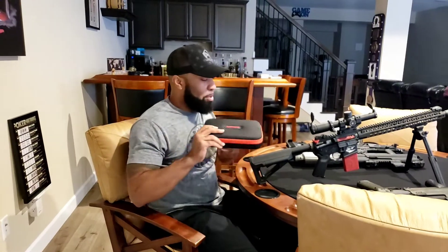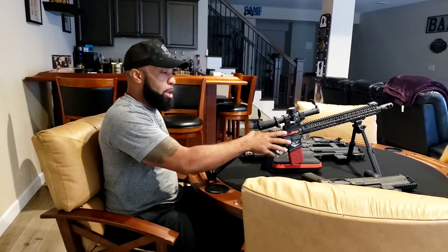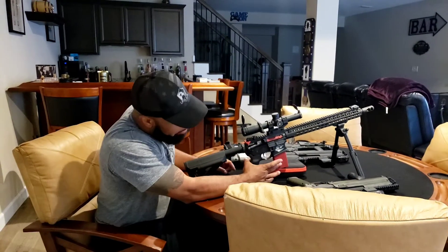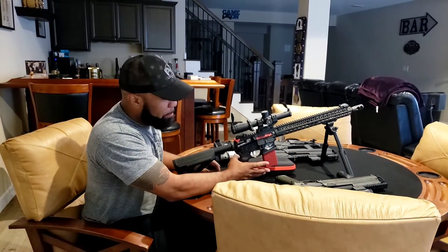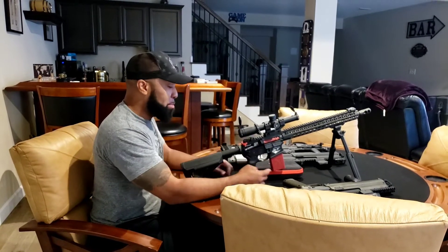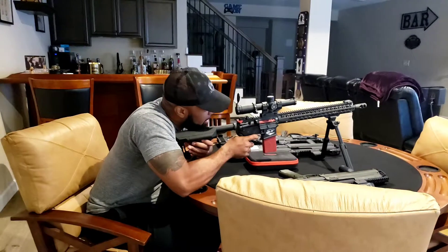Mantis Blackbeard. So what this is, it's a bolt with a charging handle connected — the charging handle doesn't move. A magazine, which is a battery pack, will last for days. You just swap out the bolt, throw in the magazine, take aim.